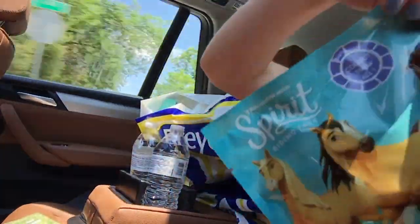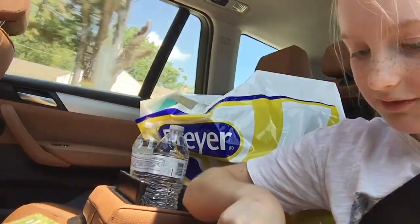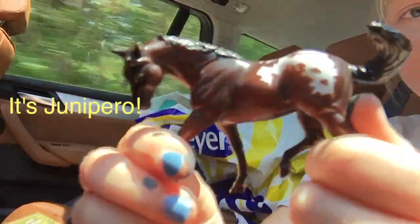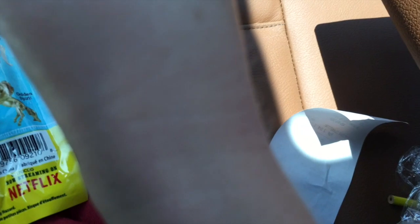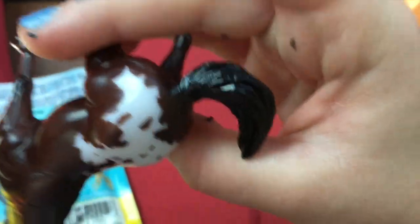Now the next one. Ooh! I know this one. So pretty. So yeah, this is Junipero. It's a really dark bay with really nice shading and really cute Appaloosa markings. Does he have eyebrows? I can't see them because of how dark he is, but I think you can kind of see on that eye. He has really crisp markings. Look at that. He's a pretty horse.